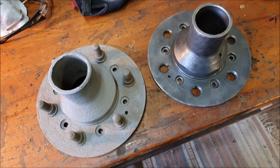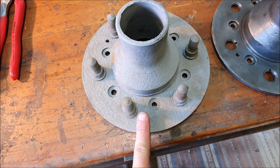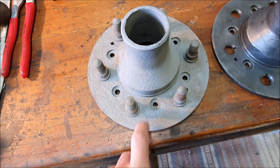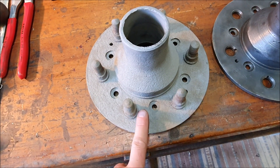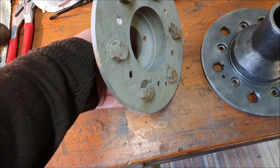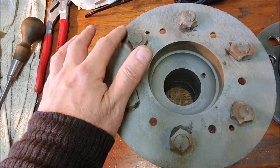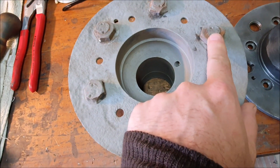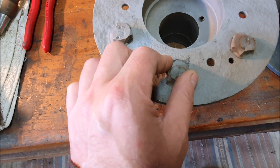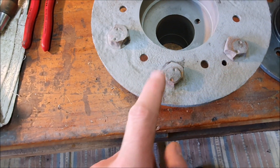I cleaned up the rusty hub — it's been soaking in molasses for ages and I also put it in the blast cabinet and sandblasted it. The rust came off pretty easily so you can see it's pretty pitted here, and all the nuts for the studs have rusted away so there's nothing I can get a socket on. I'm going to have to grind or cut them off.